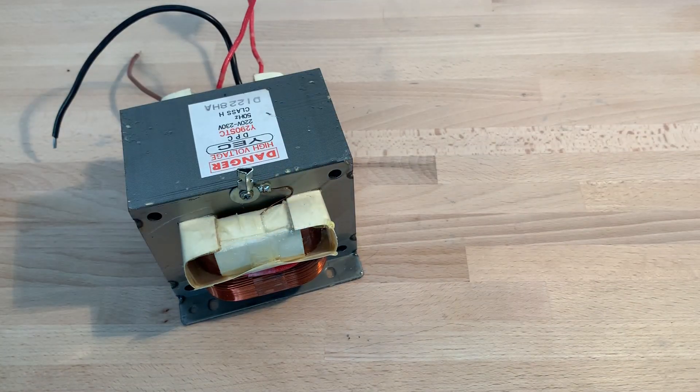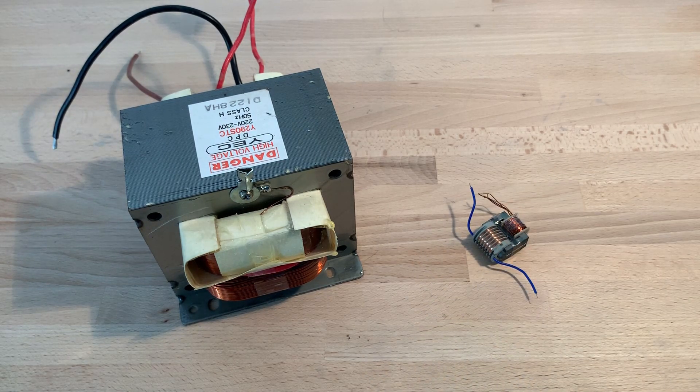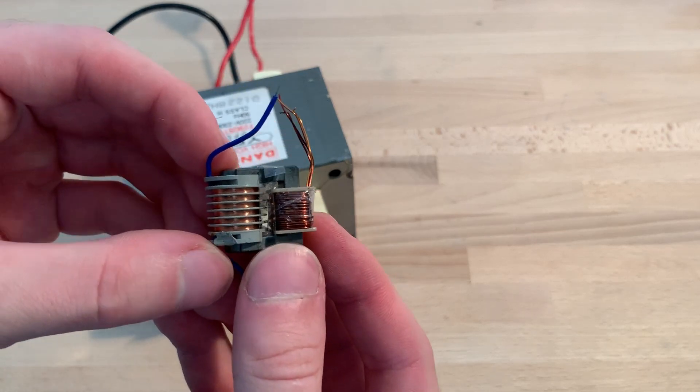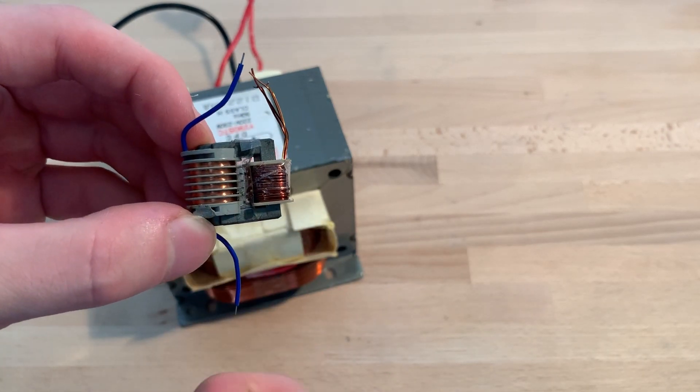Transformers are a simple way of creating high voltages. All transformers have a primary winding and a secondary one. Here the primary winding is on the right and the secondary high voltage winding is on the left. These plates are in place to prevent the transformer from arcing to itself and thus destroying it.